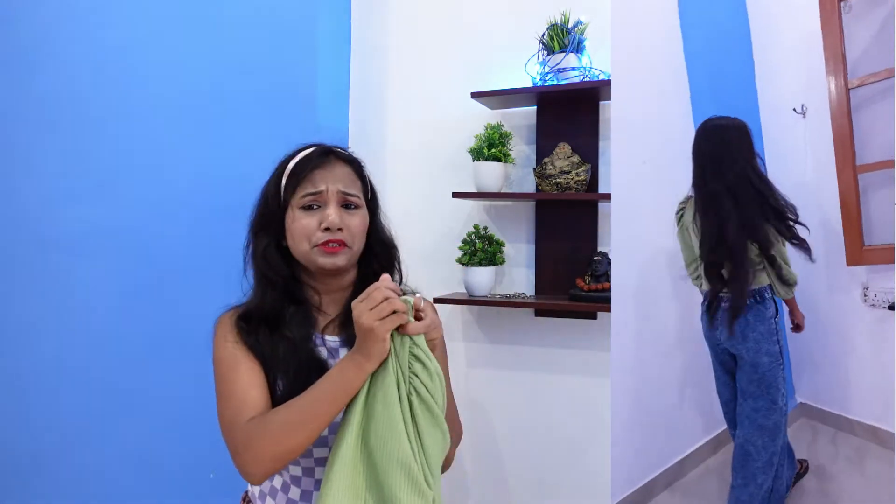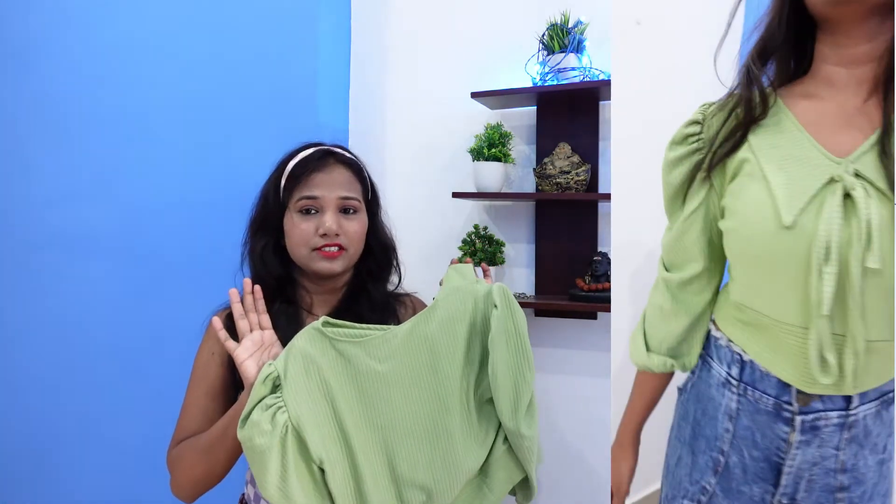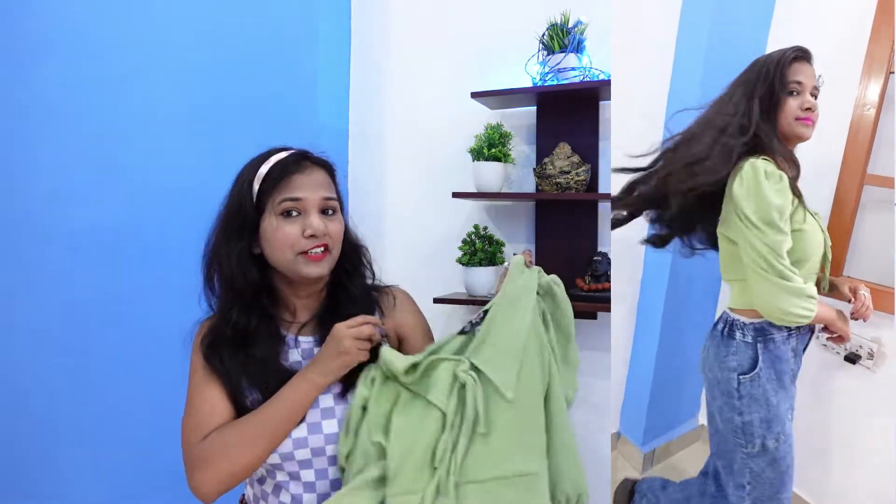This crop top looks very pretty. If you wear it with high-waisted jeans, it will look really good. The fabric is a little bit warm, so keep that in mind. This fabric is good overall. The price is ₹369.